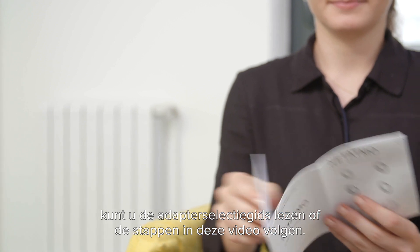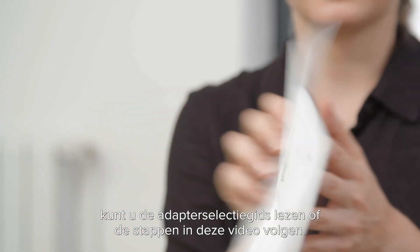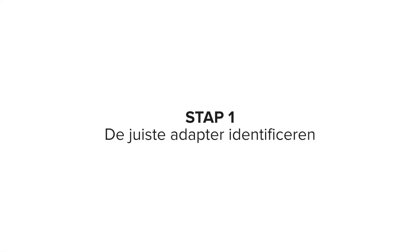To select your suitable adapter, you can read the adapter selection guide included in the pack or follow the steps in this video. Step one: identifying the suitable adapter.